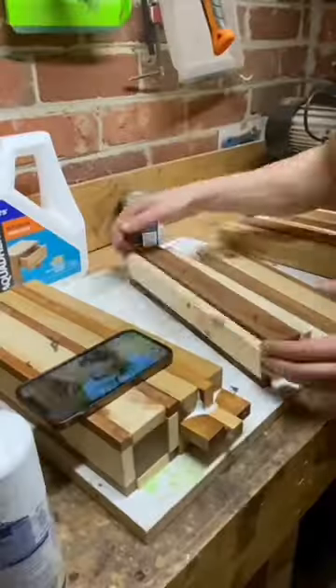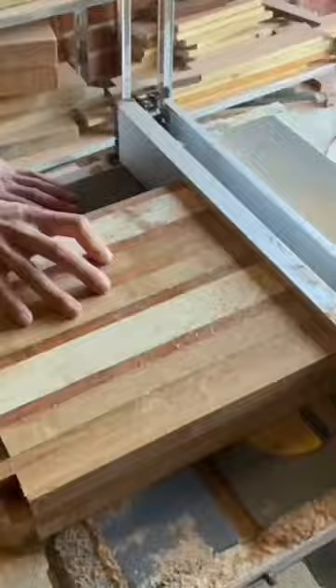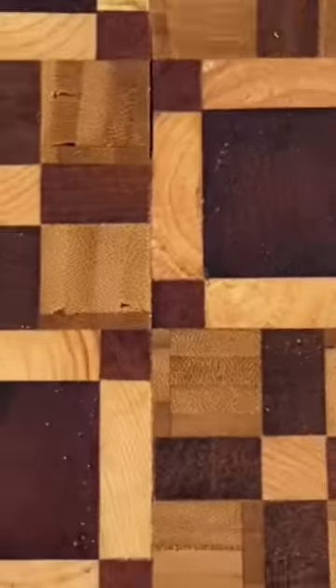Then quickly chop up the big, small, and rectangular pieces. Glue those bad boys up together, cut through the end design, and again the second design was done.